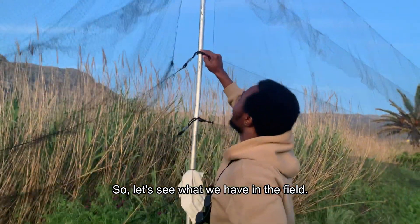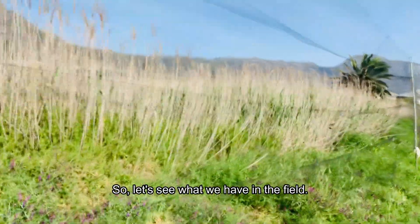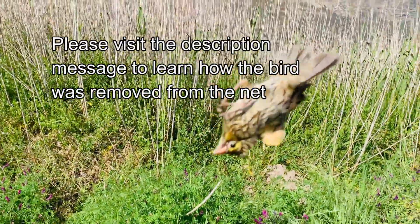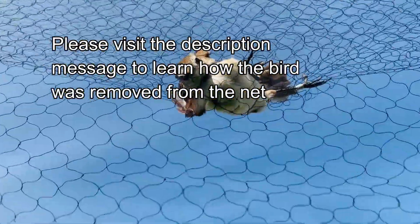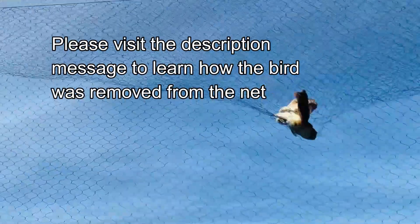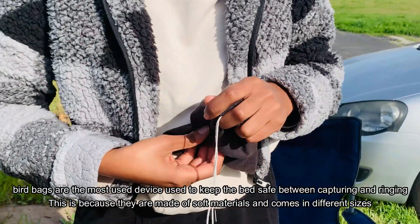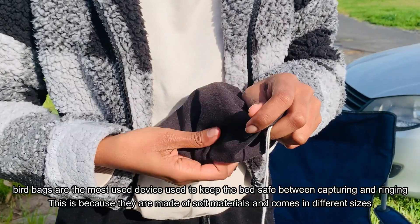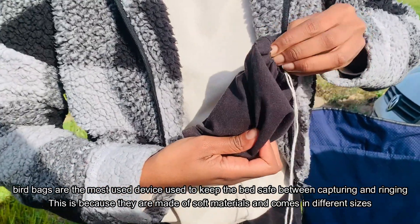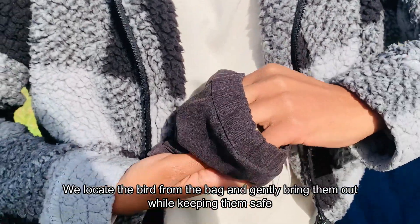Let's see what we have in the field. Bird bags are the most widely used device for keeping birds safe, because they are usually made of soft materials and come in different sizes. Before ringing birds, we locate the birds and gently bring them out of their bag while keeping them safe.